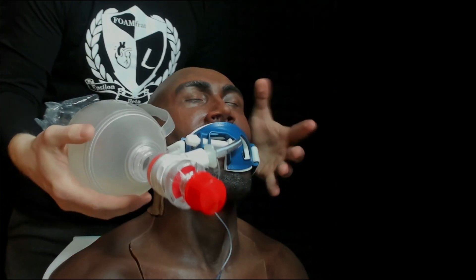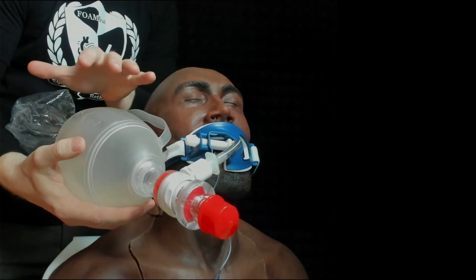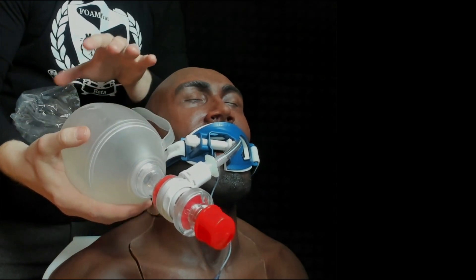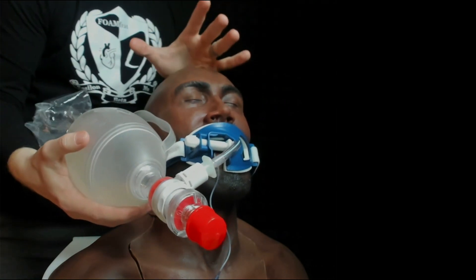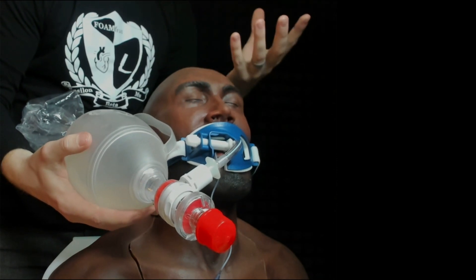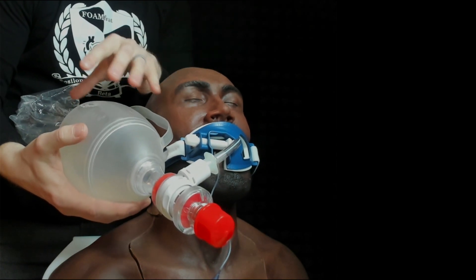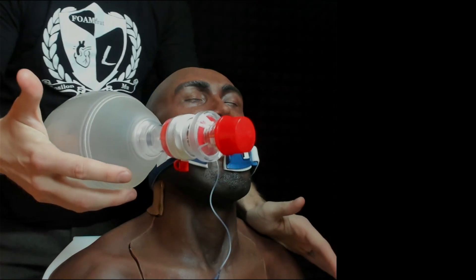We're going to play a game called 'guess the tidal volume.' I have an adult bag valve mask here with a total volume of 1,400 milliliters. I'm going to squeeze it at a few different spots, and before I put the number up on the screen, see if you can guess in your head what that tidal volume is. You can also look up what your bag valve masks hold for total volume.